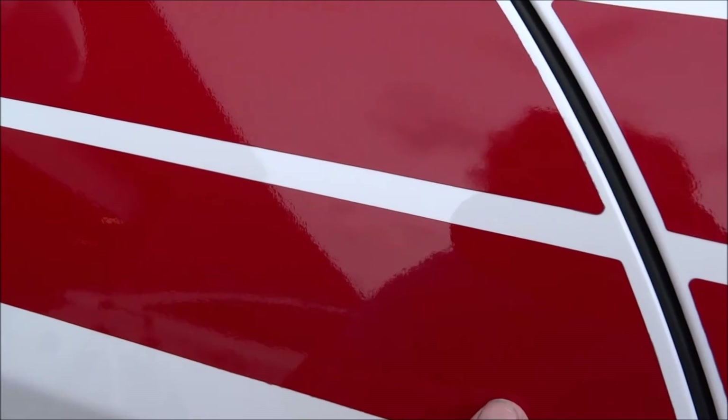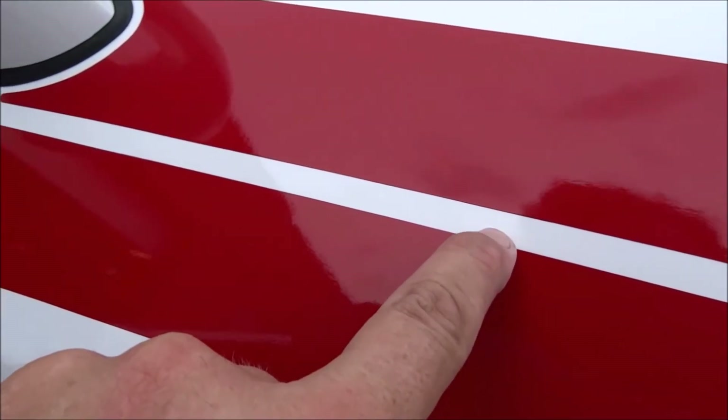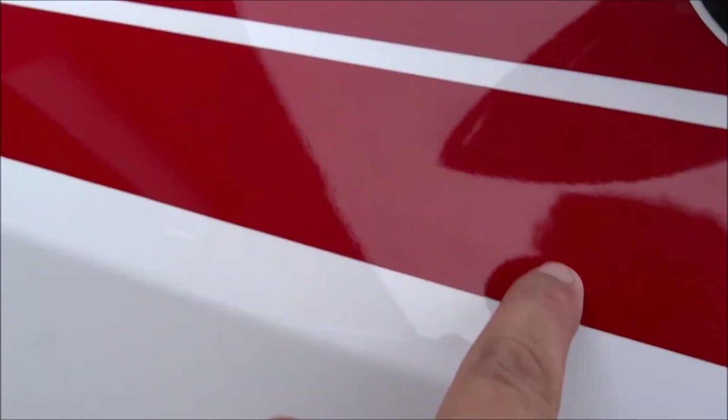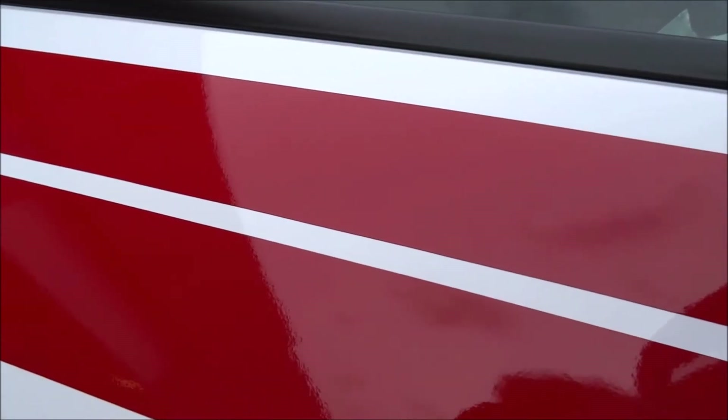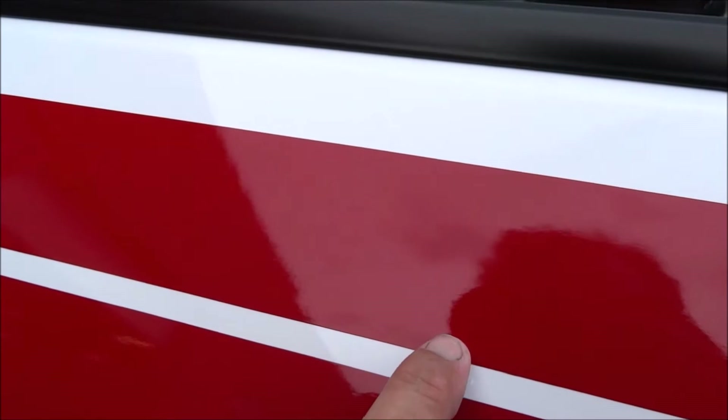Look right here — not a piece, not one line, nothing's disturbed. But I had to get it out of between here. Not one piece is disturbed or scratched or anything like that.